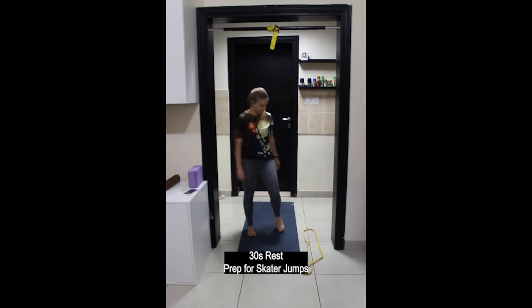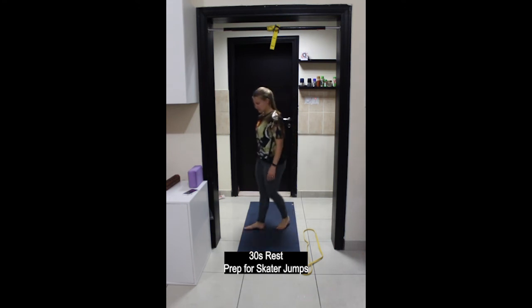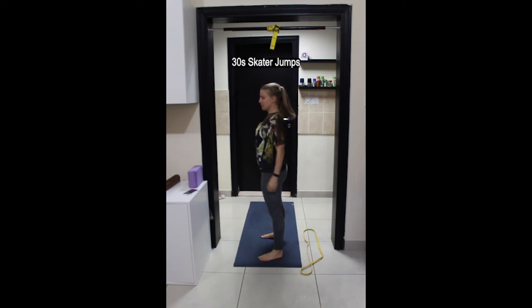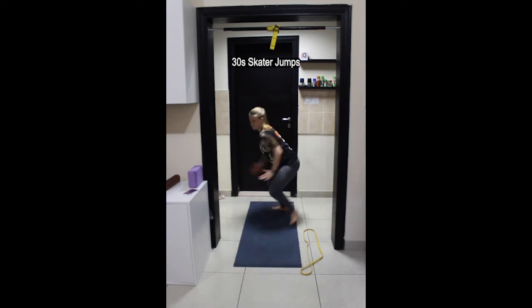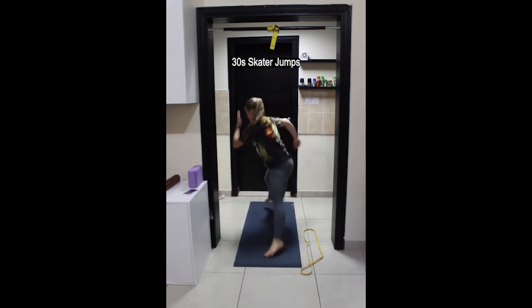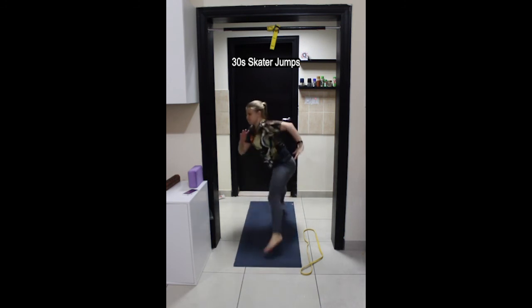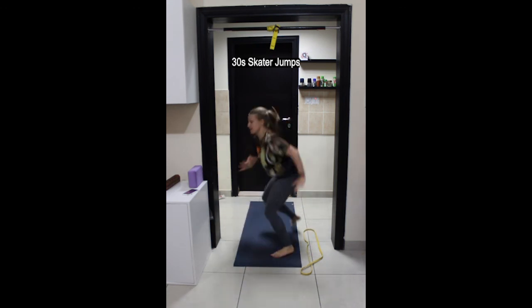Next exercise is skater jumps. Remember to find your balance and be in control of the movement. Balancing on one leg — left leg balanced, right foot lifts up, right hand forward — hop over to the side, landing on the right leg with left foot lifted. Keep alternating the arms as you hop side to side. Try to stay low to the ground. Make sure that when you land you do not have a straight knee — keep it bent to protect your joints.